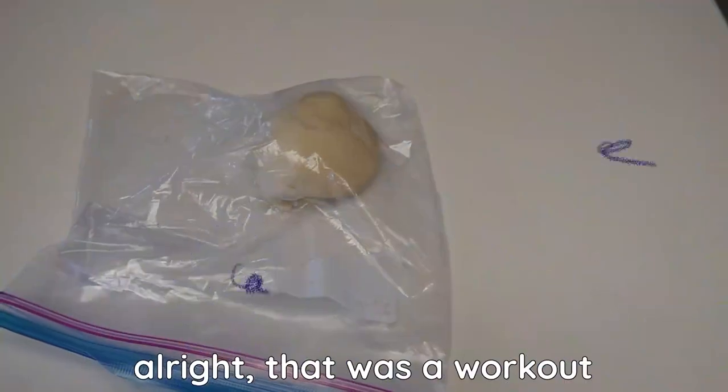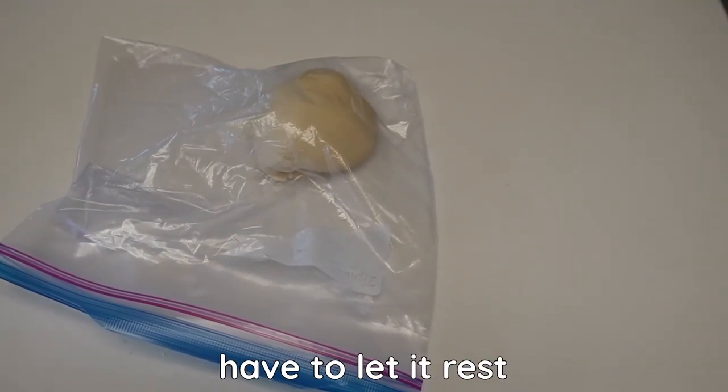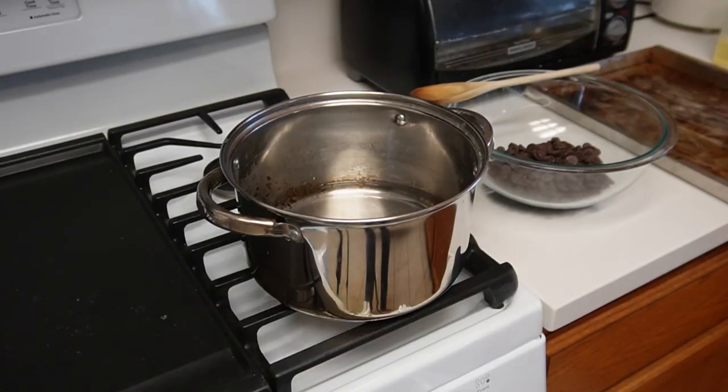Alright, that was a workout! I folded it several times and now we have to let it rest for two to three hours. While we wait for the dough to rest, let's start on the chocolate covered strawberries.